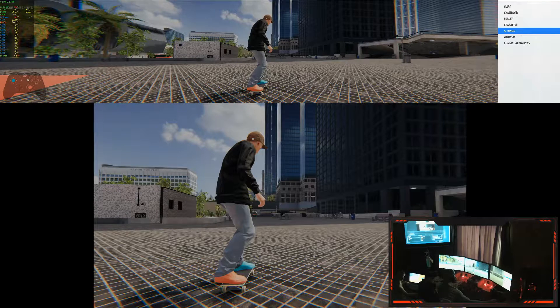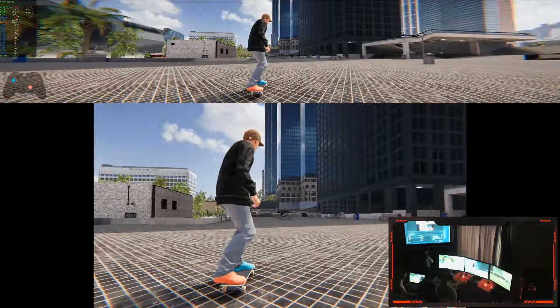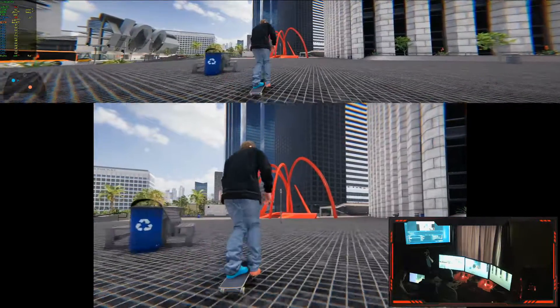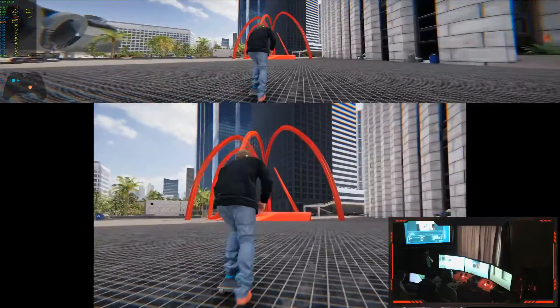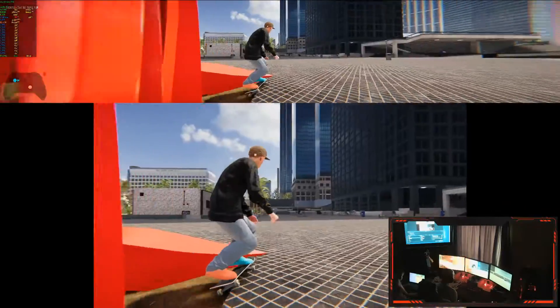Why did I try to overdo it? Dad wasn't paying attention and he had his screen resolution turned down this whole time. Figures! Alright, let's try this again. I really like this game, but man are the controls so different from like the old Tony Hawk series.